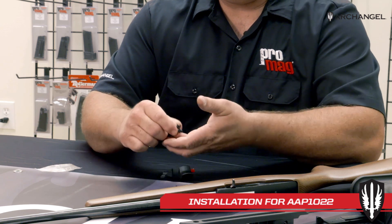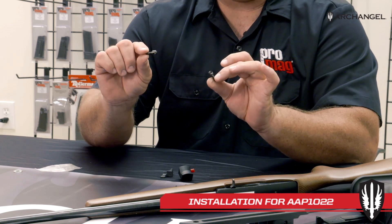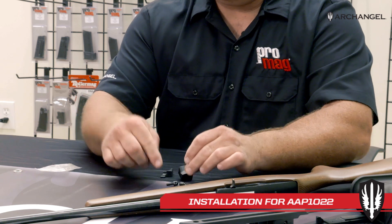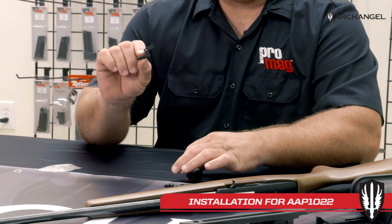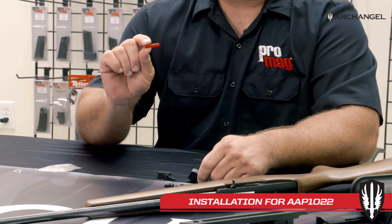There are a couple of Uncle Mike's style sling studs for the front and rear that you can optionally put in or not, an extended mag release, and a buffer for your bolt.